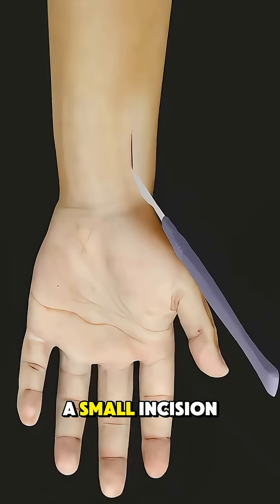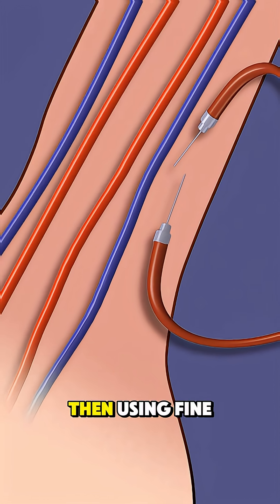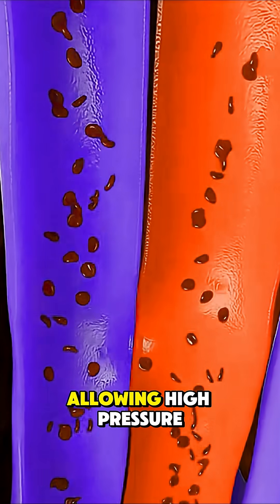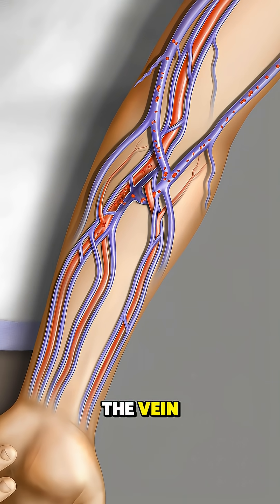The surgeon makes a small incision, usually near the wrist or elbow, to locate a nearby artery and vein. Then, using fine sutures, the two vessels are carefully connected, allowing high-pressure arterial blood to flow directly into the vein.